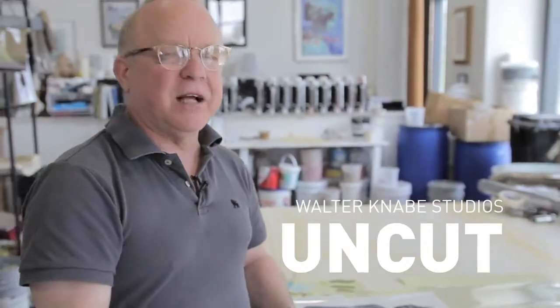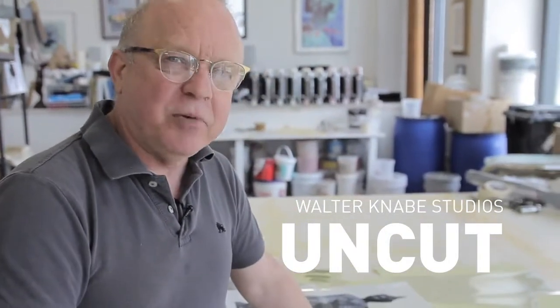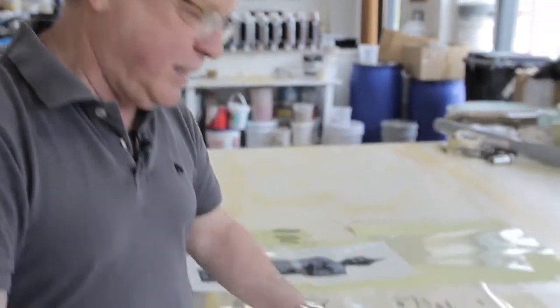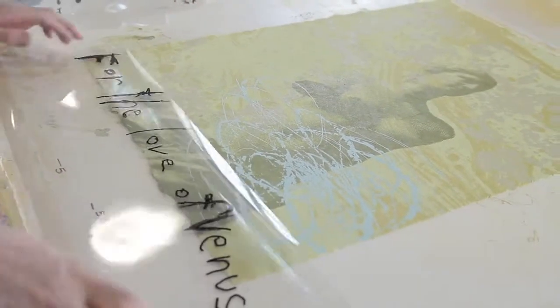What we're doing here is we're actually working on a new limited edition — again the screen printing. And even though I do a lot of hand painting, we're going to show some of that too, but with this screen print I thought I'd give a little insight into how we approach an edition.